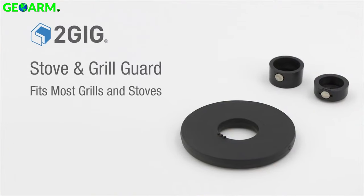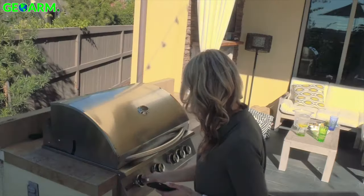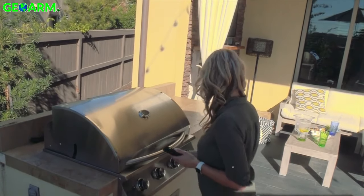2GIG stove and grill guard sensor provides effective awareness of burners that have been left on accidentally, whether after cleaning, cooking, or socializing.